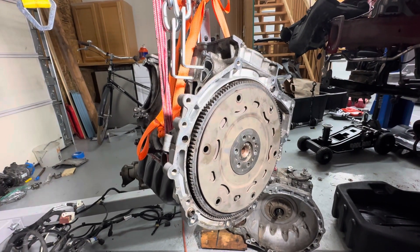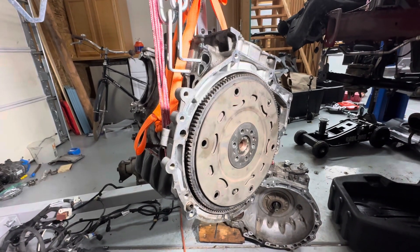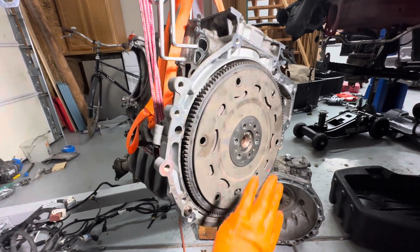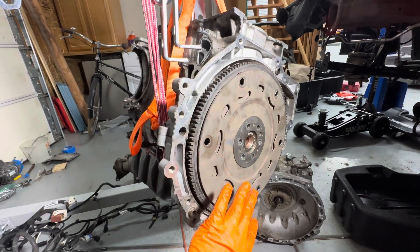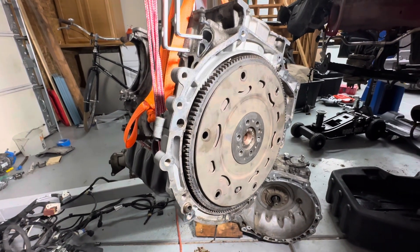Right now we're looking at a 2013 Mini Cooper Countryman S All4, and we're looking at the flex plate. Some people will want to call this a flywheel, but this is an automatic, and it actually has a flex plate, not a flywheel.